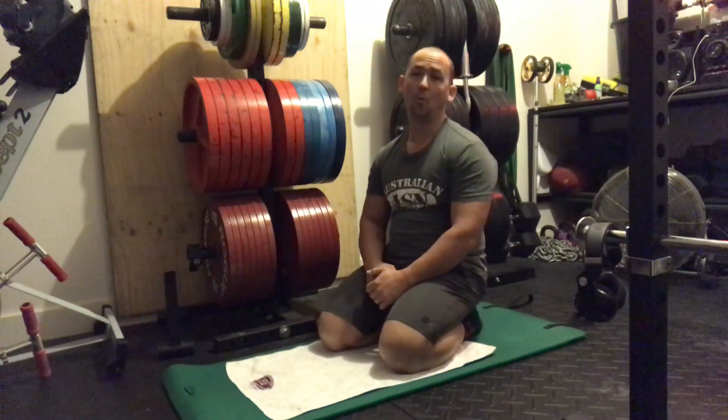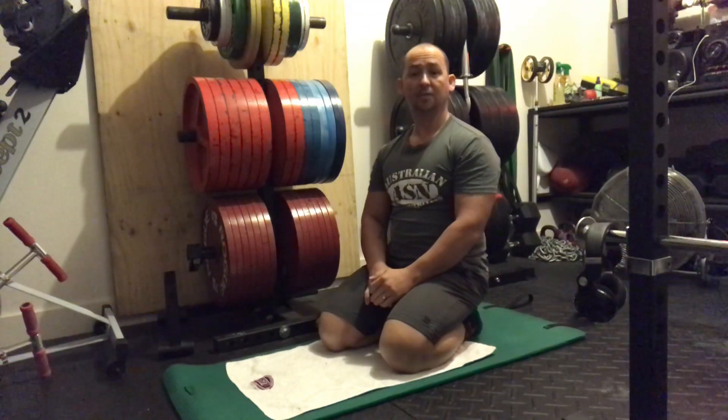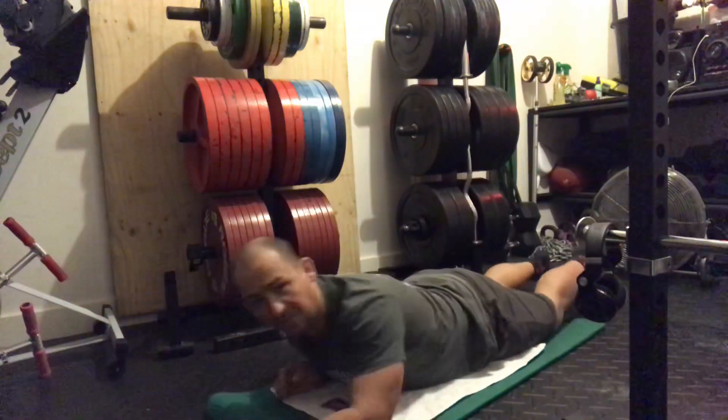For our last exercise, we've got I, Y, T, and W. You guys are pretty familiar with these — I'm just going to run through them again so that you get the concept.